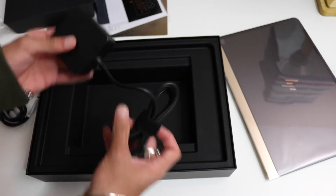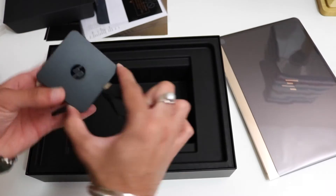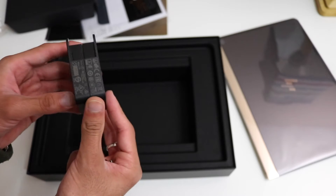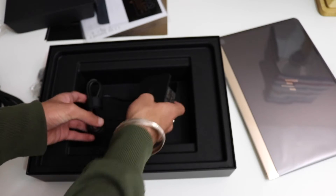And lastly, our power brick — very small and lightweight with a pretty long wire. This power brick is more than what Apple offers, so it's easier to carry around. Let's put that to the side and check out the laptop.